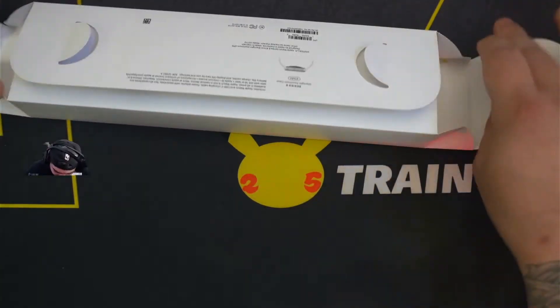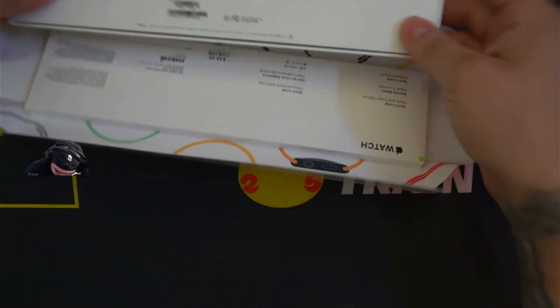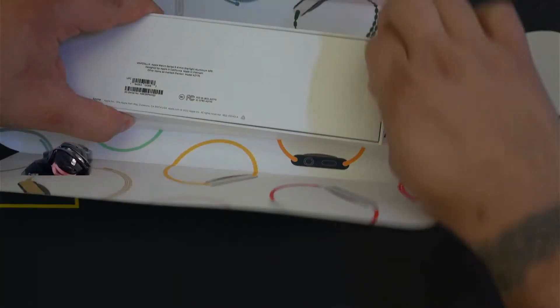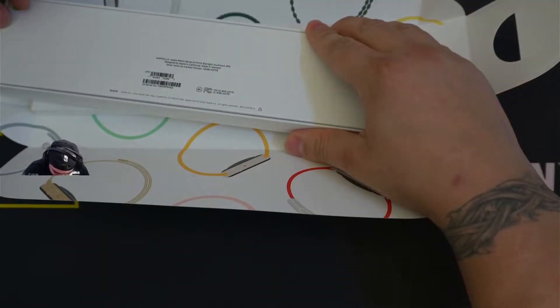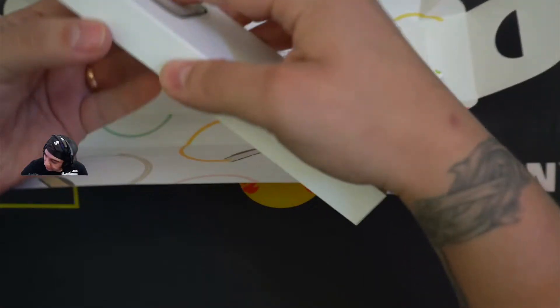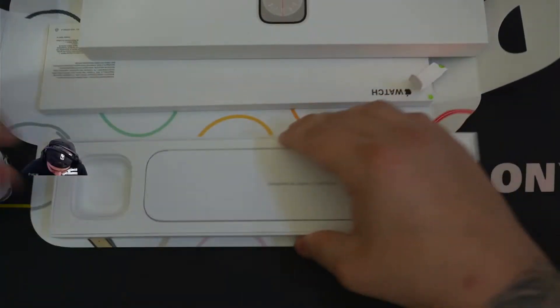Go ahead and dive right in and get a quick unbox for you guys of what's inside and its contents. Here is the watch itself.